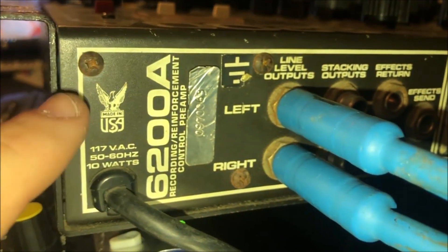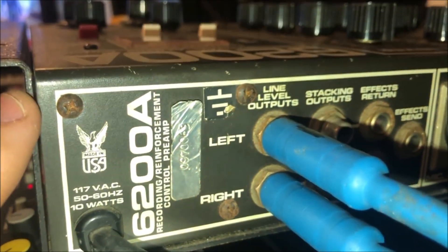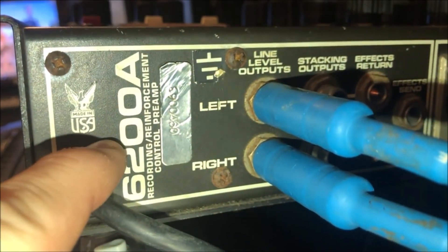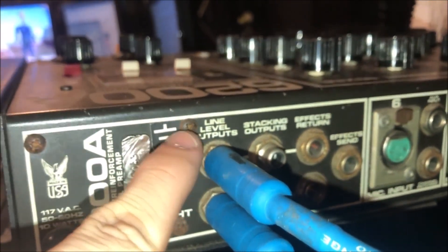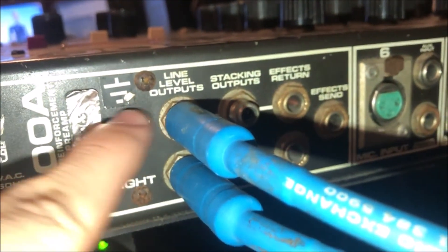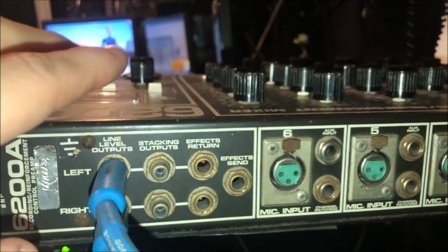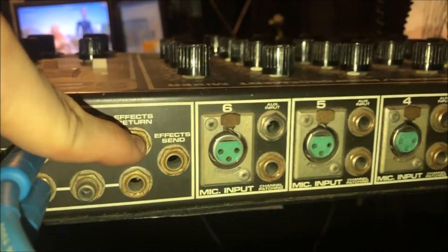Now here you can see the back. You've got a little 'Made in USA' silk screen. It consumes 10 watts, which is actually quite low for a unit this old, and it weighs 12 pounds. You've got the 6200A badging, your serial number, and a grounding screw — I should probably hook that up, I didn't really know it was here. You've got your line level outputs, stacking outputs for bridging multiple mixers together — they had what they called expander units — and this is for chaining them together. You have your effects return and send for stereo, so you get mono out and can send stereo back in.